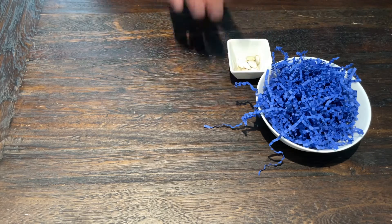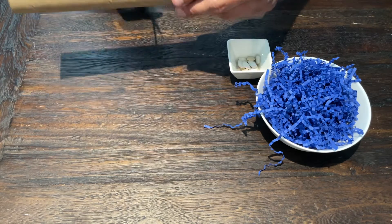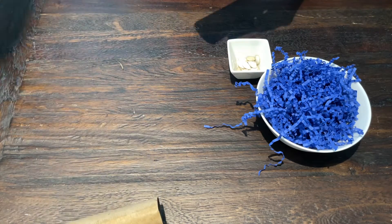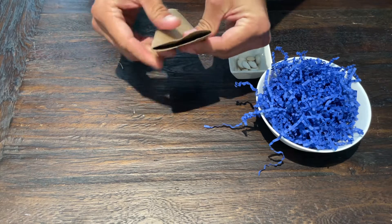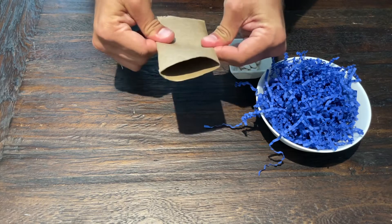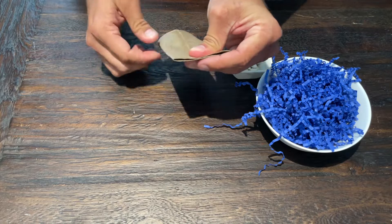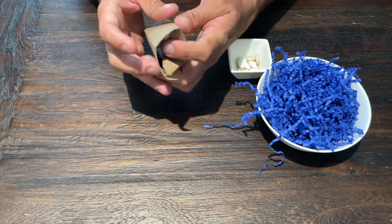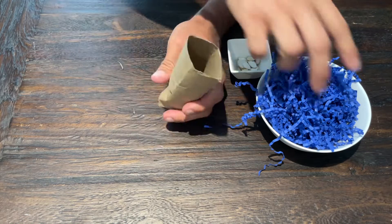For our second foot toy we're again going to need shredded paper and pumpkin seeds, and I'm going to use a paper towel roll. I don't need an entire roll, so I'm just going to cut it in half — save the other half for another toy. The first thing I'm going to do is fold the entire thing flat, and then turn it 90 degrees and fold it the other way.